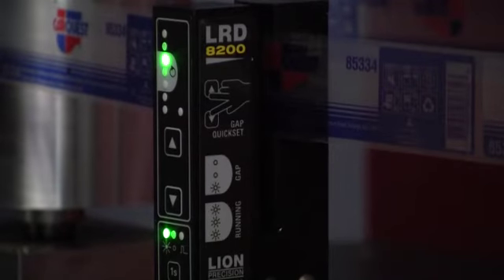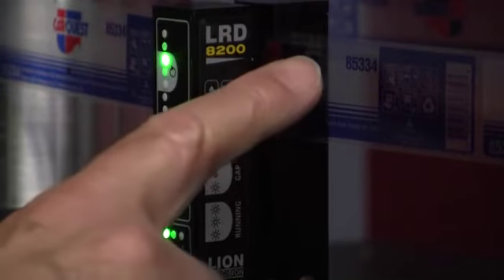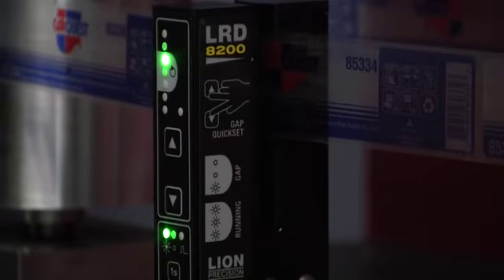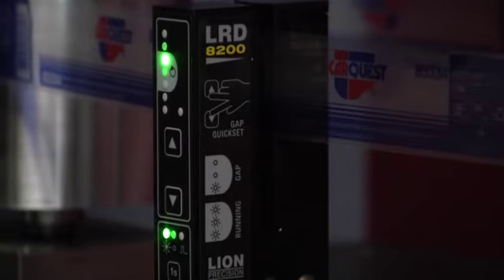To set up the LED 8200, first make sure that the label web is tight against the backplate — that's necessary and needs to stay that way while it's running. Then simply move a gap into the sensor.